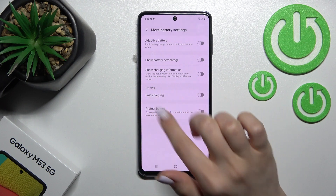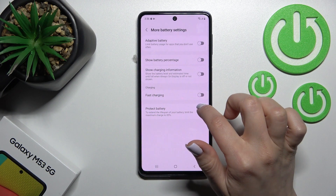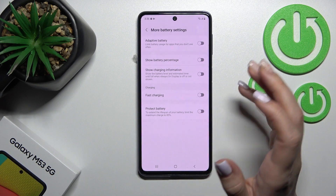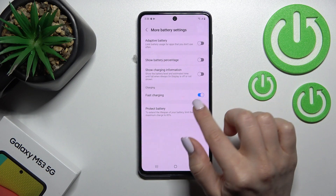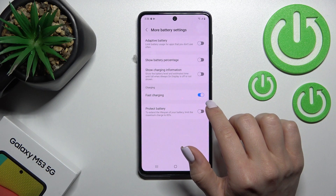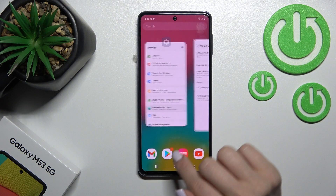Here you'll see the Fast Charging switcher. If Fast Charging is turned off, that means slow charging mode is activated. To turn off slow charging, activate Fast Charging by clicking the switcher once. To turn on slow charging mode again, simply turn off Fast Charging. That's it!